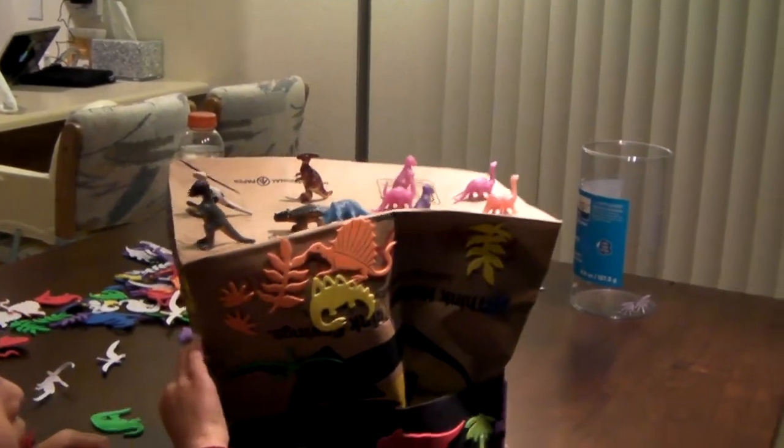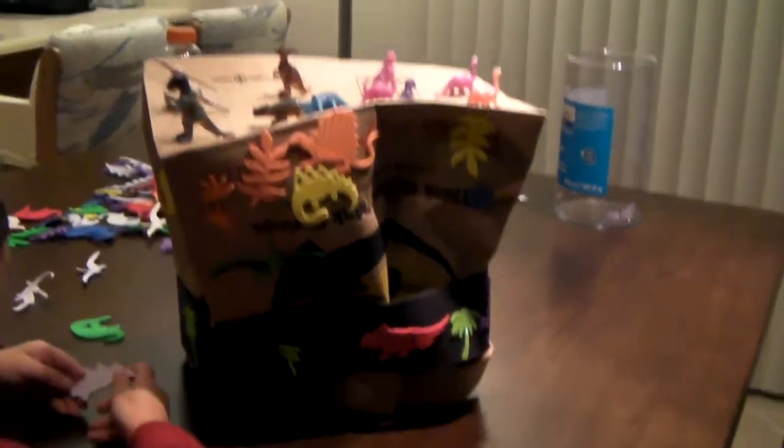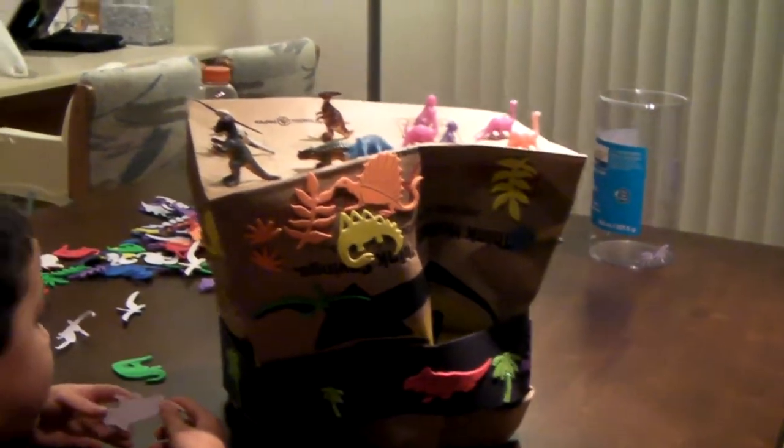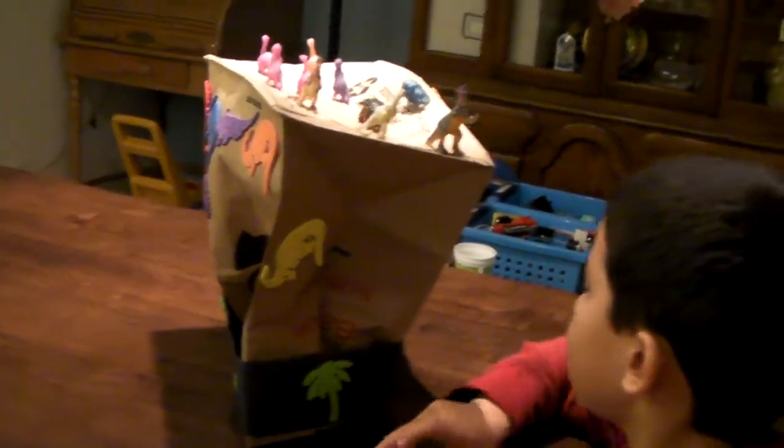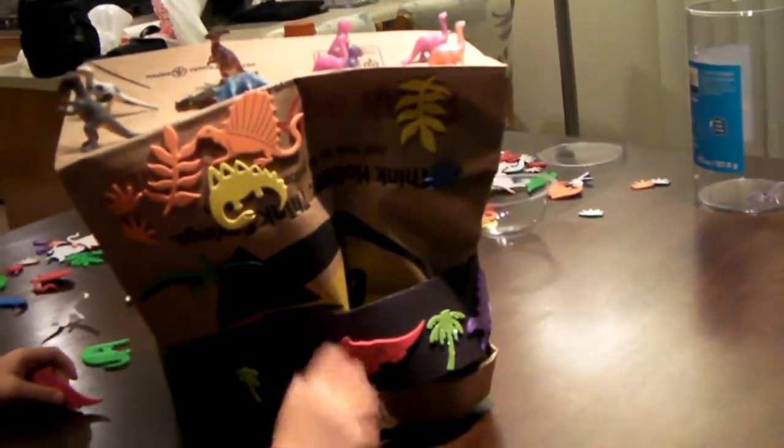Want to see them? Thank you. Yeah, what else you got? I got some other dinosaurs. Show me — what kind are they? Anything else? And these, but it doesn't stick very well. That's okay. What kind of dinosaur is that one?